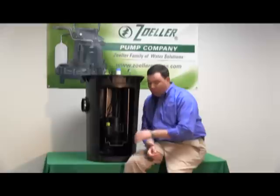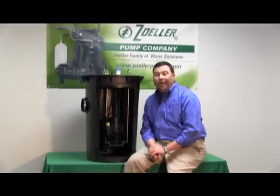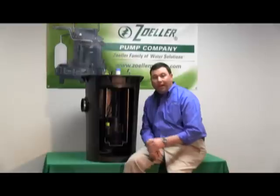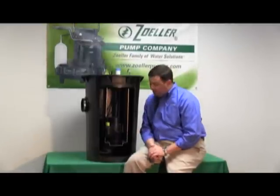The half horsepower grinder pump in the 915 is a much more economical way to allow a residential system to have a grinder pump instead of a larger $3,000 system.